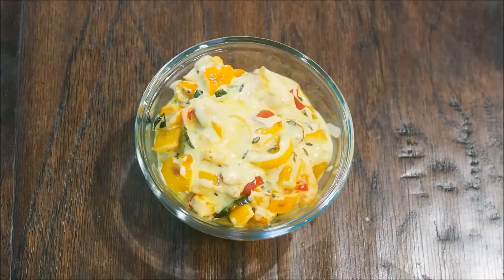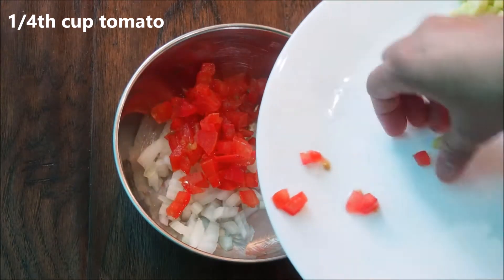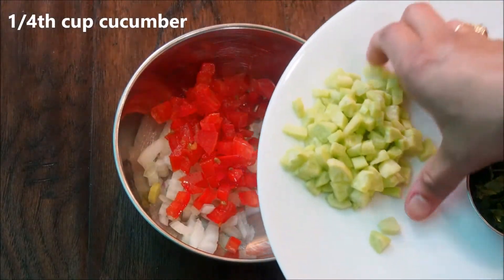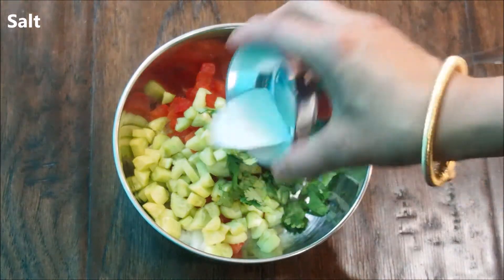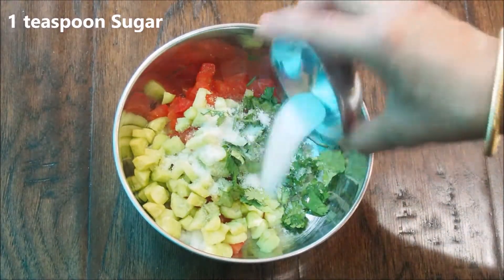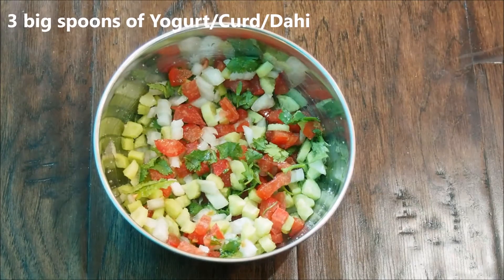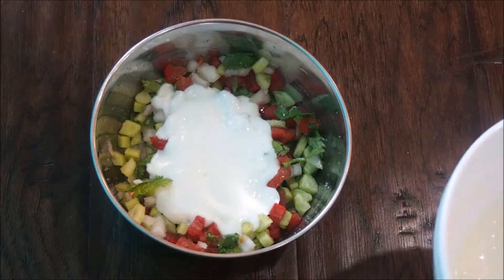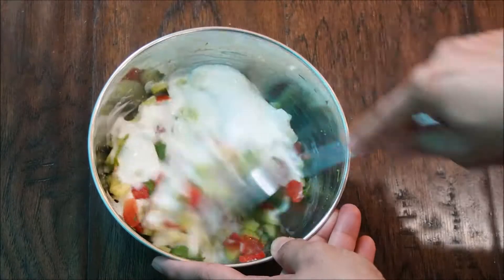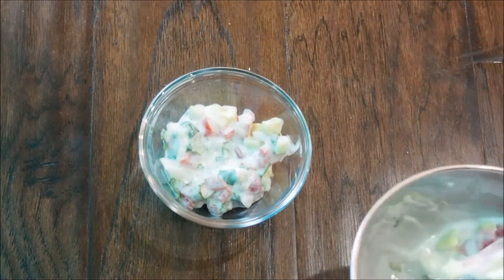The fourth one is the onion, tomato, and cucumber raita. In a bowl, add about one-fourth cup of chopped onions — I'm using white ones, which are a little sweeter — one-fourth cup of chopped tomatoes, and one-fourth cup of cucumber, peeled and chopped into small pieces. Add some coriander leaves, salt to taste, and one teaspoon of sugar. Give everything a really good mix, then add about three big spoons of yogurt and mix well. The onion, tomato, and cucumber raita is now ready.